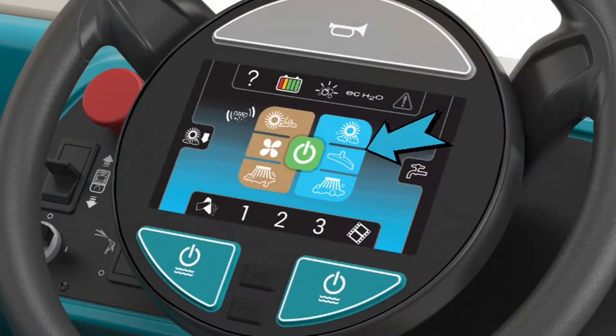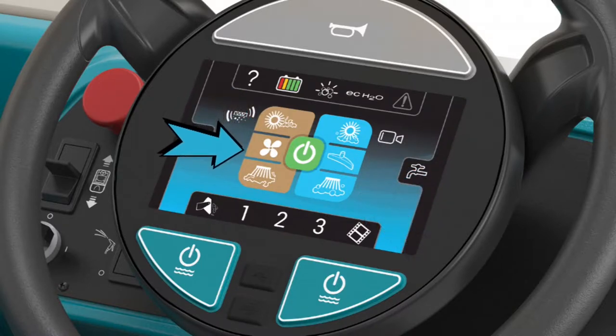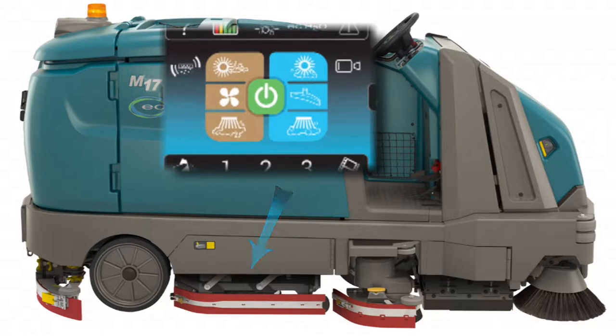There are three scrubbing function buttons to the right of the one-step button and three sweeping function buttons to the left. The three scrubbing function buttons control the main scrubbing brushes, squeegee and vacuum fan, and the optional scrubbing side brush. The three sweeping function buttons control the main sweeping brushes, dust control vacuum systems, and side sweeping brushes.